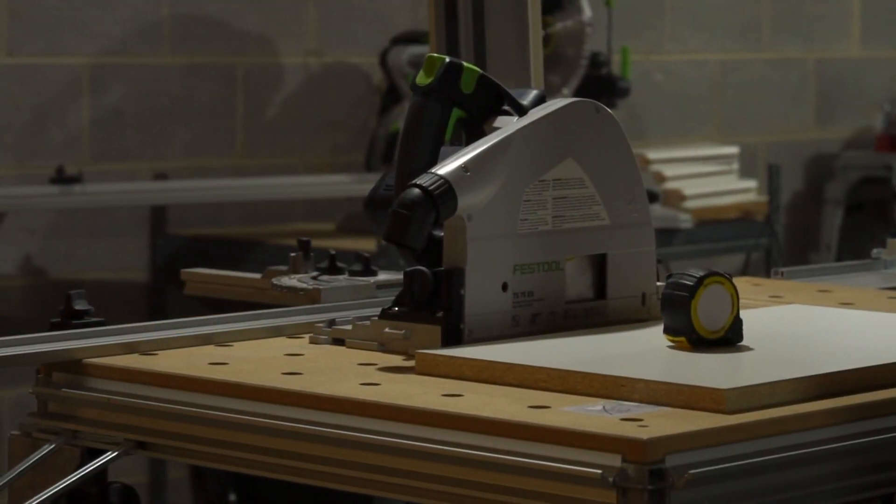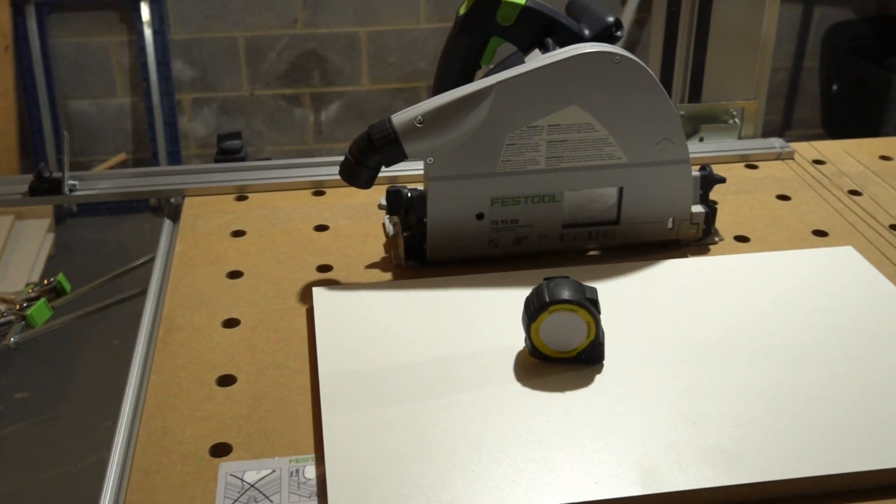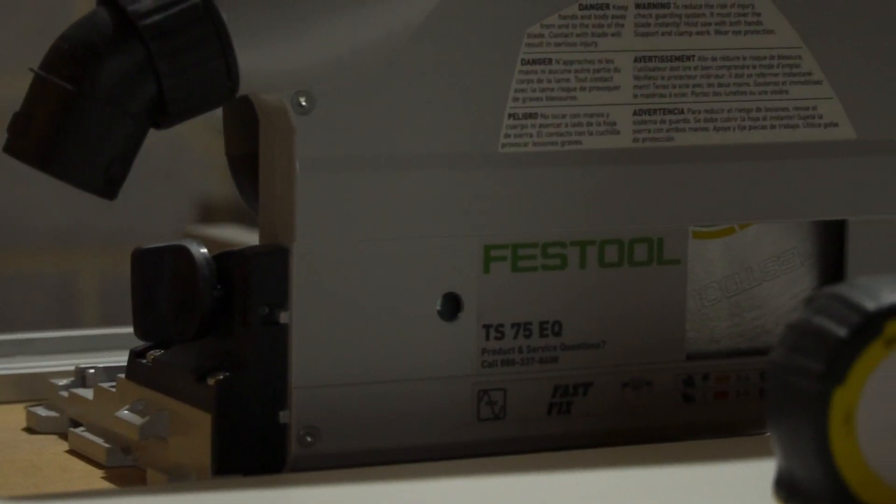I'm Ben Marshall and in today's video I'm going to show you how to square the guide rail on your Festool MFT3 without the need for bench dogs, precision squares, or any other method that requires you to spend more money. With nothing more than your MFT3, some scrap plywood, your favorite Festool track saw, and a measuring tape, you can achieve perfectly square cuts on the Festool MFT3.